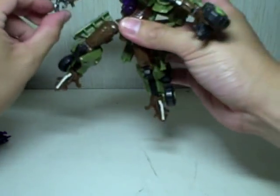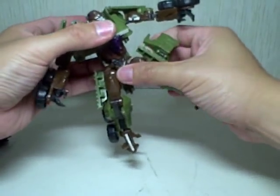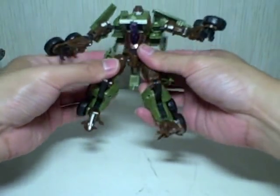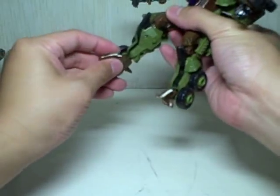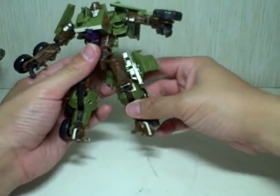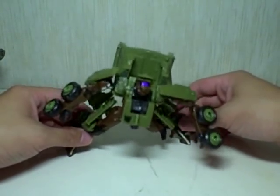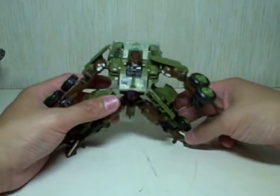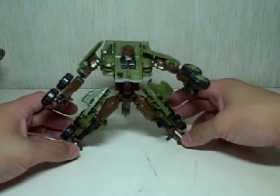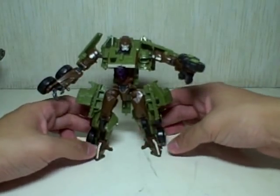Hips are on ball joints, the knees bend forward and backward, and the feet are on ball joints. The feet would have been great for posing, but he is actually very tough to pose because of all these spikes. He just rocks back and forth because of the shape of the feet — those angled, triangular feet that make it very difficult. You'll have to find a sweet spot, but he is most stable standing upright due to the wide surface area of the feet.